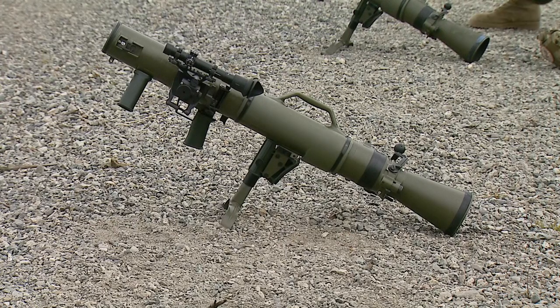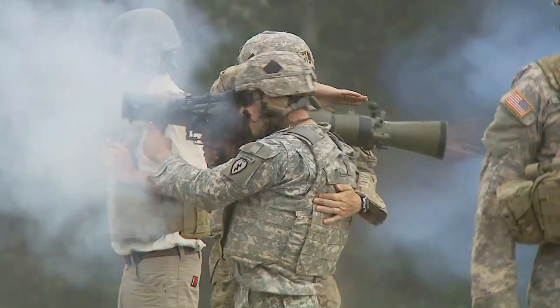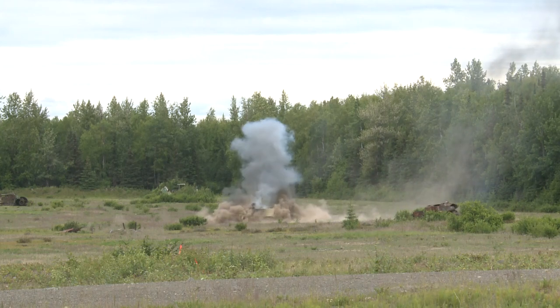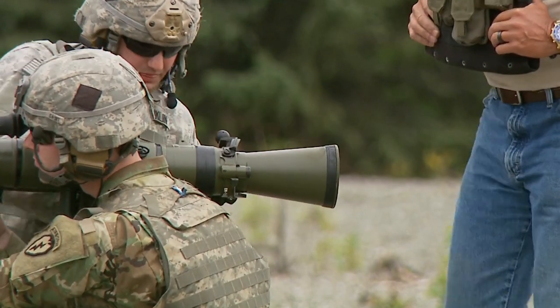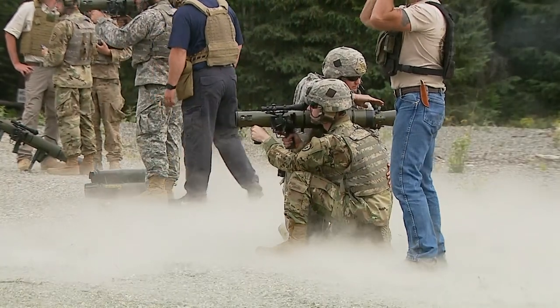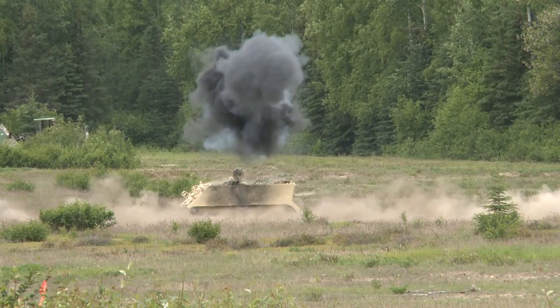What does the Carl Gustaf bring to the 425 — how will it be used? Okay, this can be used on a battlefield and it can be deployed from their fighting positions. It shoots out to 1,200 meters depending on the type of round, and it can shoot as close as 300 meters — that would be their safe separation distance for this weapon system.